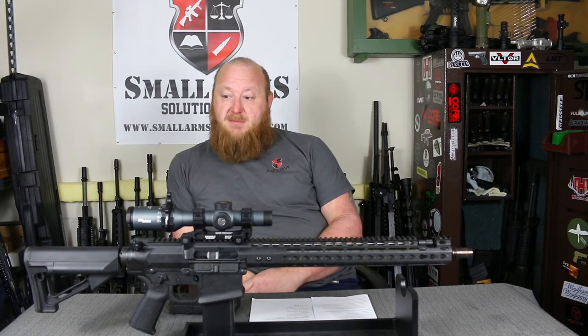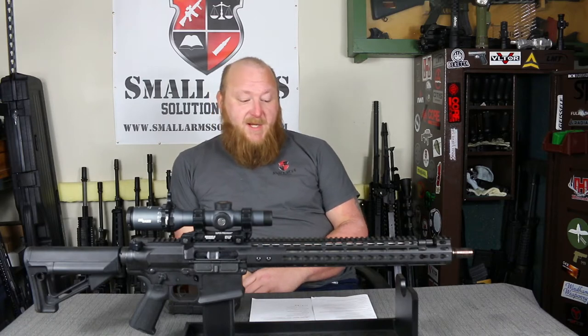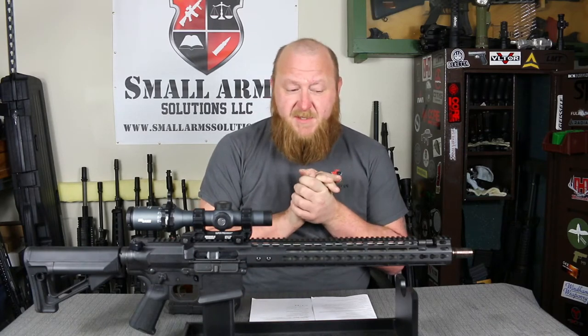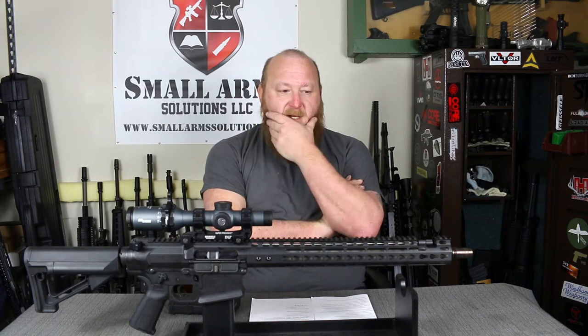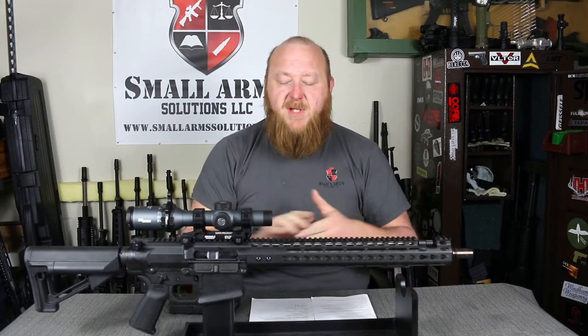When you pull the bolt back on this thing, it's like it's on ball bearings — it's just as smooth as smooth can be. Everything on it: there are no edges, there are no tooling marks, it's precision high quality, which you would expect for the $4,000 price tag. We're going to go over this from butt to muzzle and cover what makes this thing tick. The upper and lower receiver are manufactured from billet aluminum. You have an extrusion on the front handguard. The finish is a Cerakote black, which gives it that nice, smooth, dull finish.